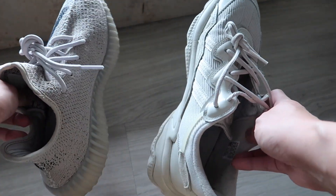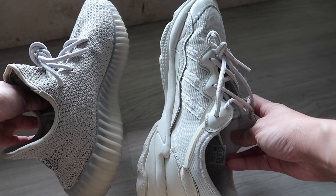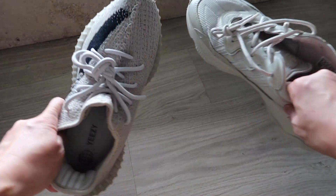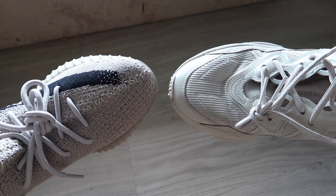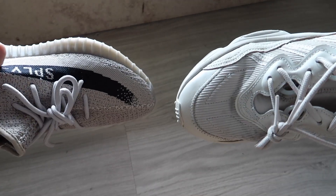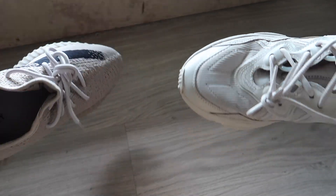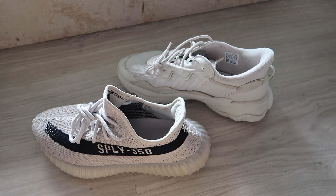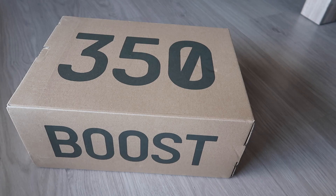The fabric has some areas that are knit and some that are like the typical sneaker material — not leather, but the kind they use on the upper parts of sneakers. The first impression is it has a bit of weight to it, and I'm just really amazed with the color.